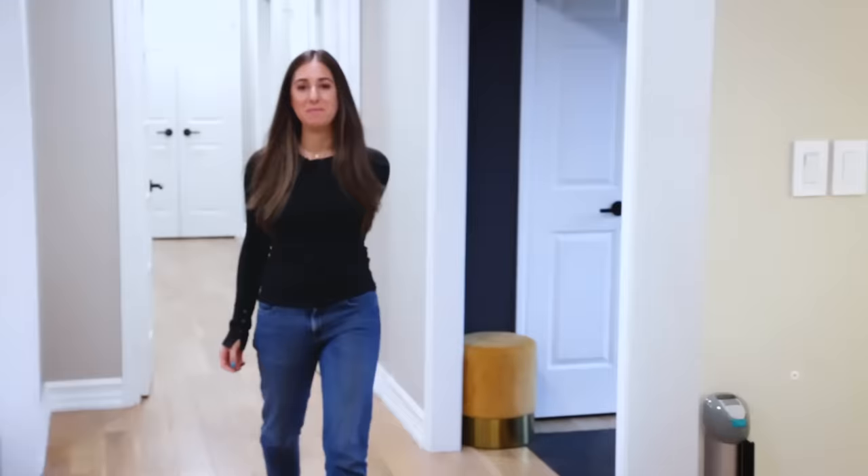Hi, I'm Melissa Maker. Welcome to the Clean My Space channel. I'm an accidental cleaning expert, which means I hate cleaning, but I somehow got myself into the whole cleaning game. But in this video, I want to talk about the famous or infamous cleaning hack, because some of them suck and they actually waste your time and your money. They don't work. But some of them are amazing. So in this video, I'm going to share with you 21 cleaning hacks that actually work.